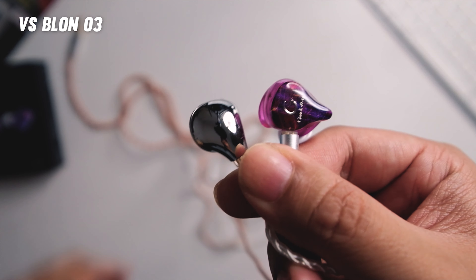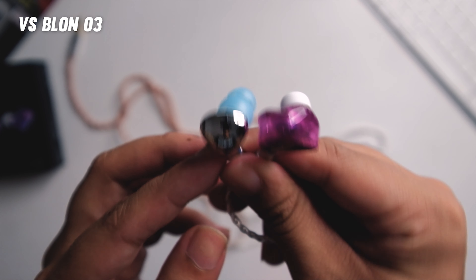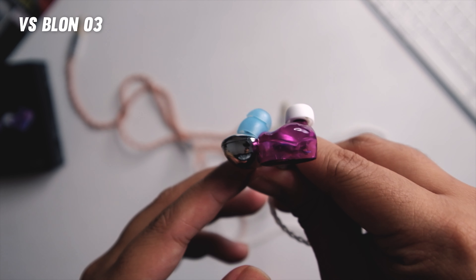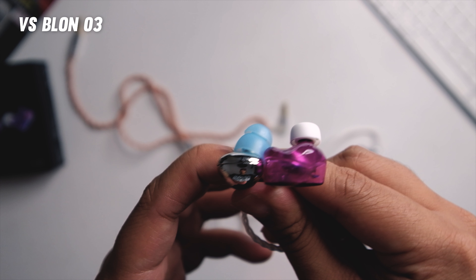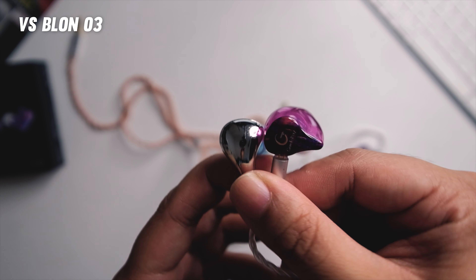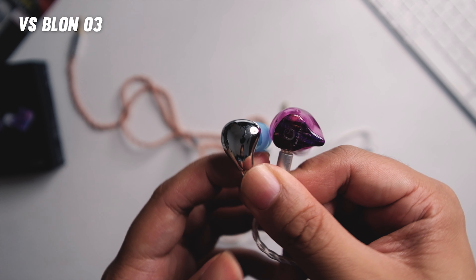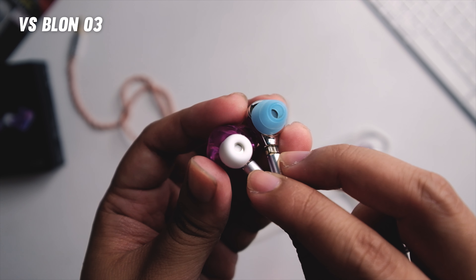Versus the Blon 03, which is one of my most-used earphones, the Blon is more U-shaped and the Guide Ray is warmer with more forward mids. They're both warm, but the Guide Ray's signature just makes it feel warmer overall. The Blon is brighter and its bass is more boomy; the Blon has a more airy and revealing sound. The stage is bigger in the Guide Ray and imaging and separation are similar. Overall I still prefer the Blon because of its brighter signature, more revealing sound, and more fun character.